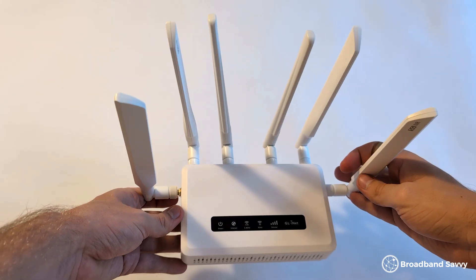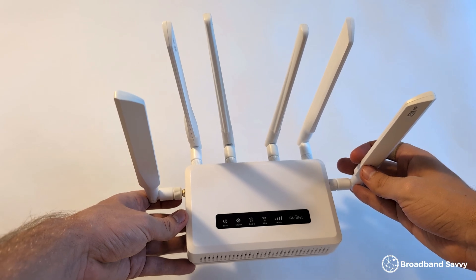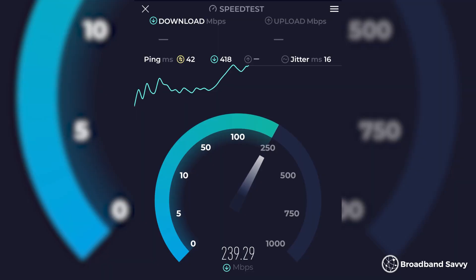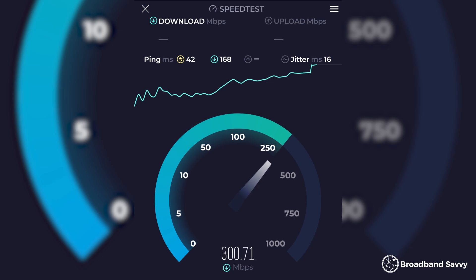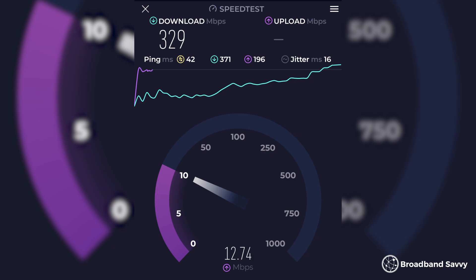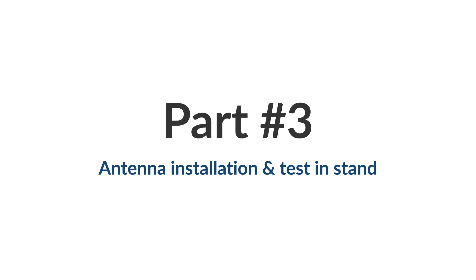To test out the antenna, we'll be using the GLiNet GLX3000, because we happen to have one lying around and it supports 4x4 MIMO. With this router on Three, we normally get a download speed of about 300 megabits or so, sometimes dropping to 250, with all of its regular antennas installed. Our upload speeds are normally about 8–12 megabits per second, with a latency of about 40 milliseconds.